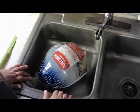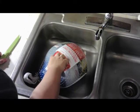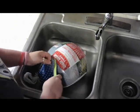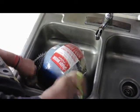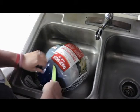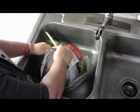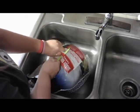I've got the turkey in the sink, and I'm going to be cutting open the wrapper thing they have on it. I could not find any scissors, so I opted with a knife. So if you do use a knife, please be careful. While you're doing it, try not to cut your turkey, because you don't want to poke too many holes in it.